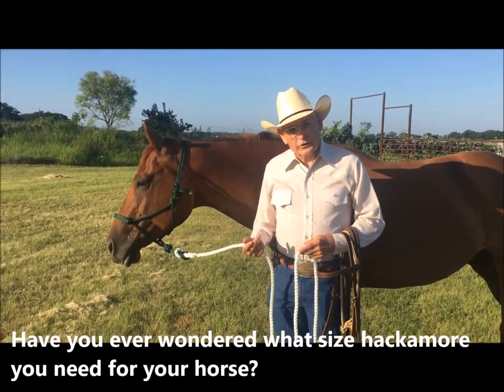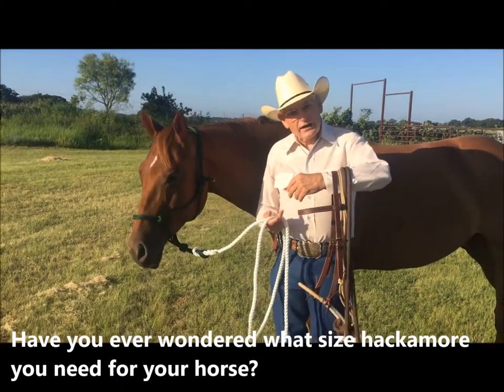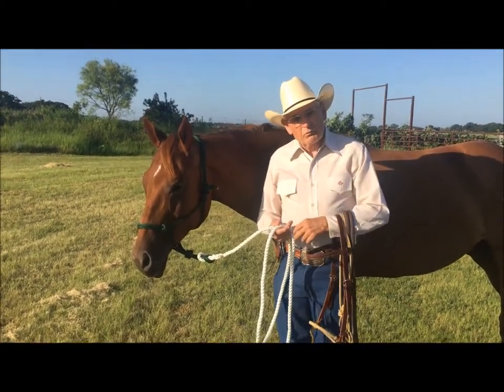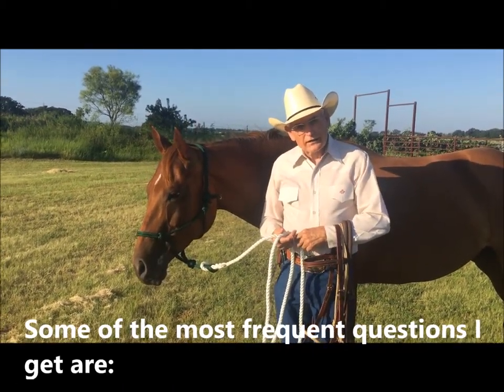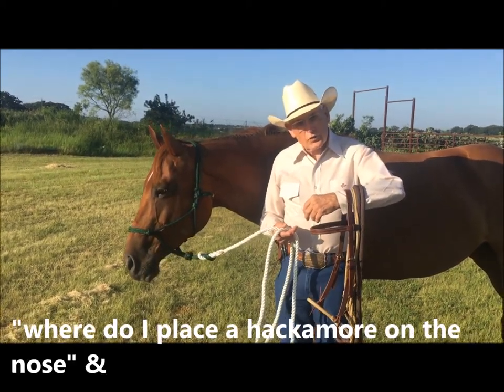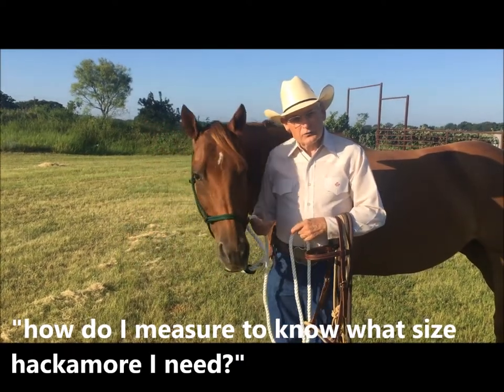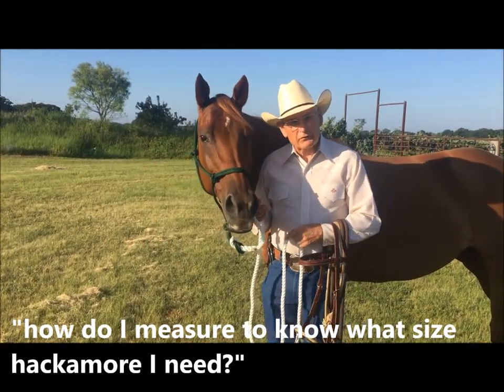Hi, I'm Dennis Moreland with Dennis Moreland Tack. Today we're going to talk about the Texas style hackmore. One of the most frequent questions I get is where do I place the hackmore on the horse's nose and how do I measure a nose to make sure that the hackmore is going to fit my horse.